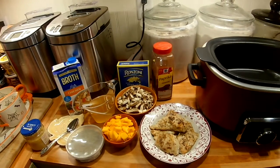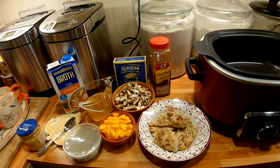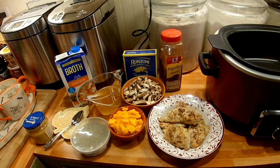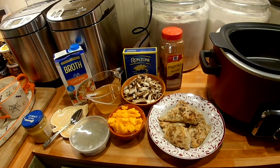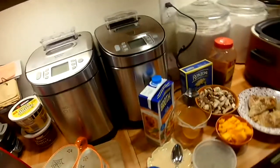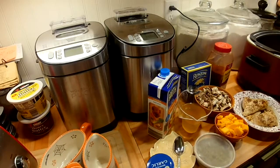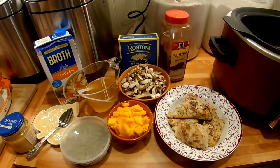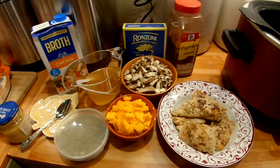So what we have today is a mushroom chicken orzo pasta crock pot meal. I've seen Amber at Home and she made a similar meal. I put a couple little changes to it to make it more to my liking.